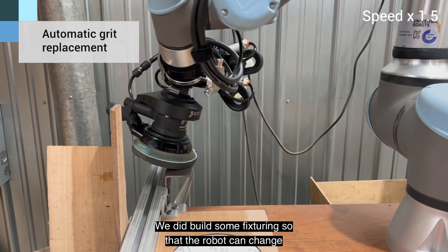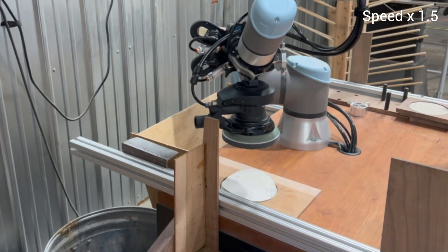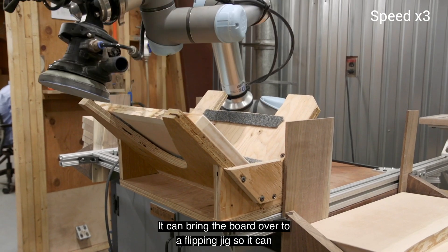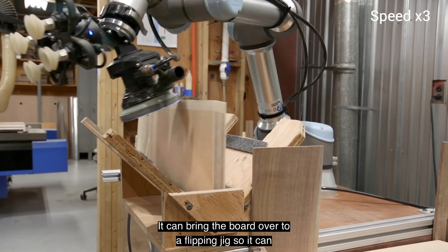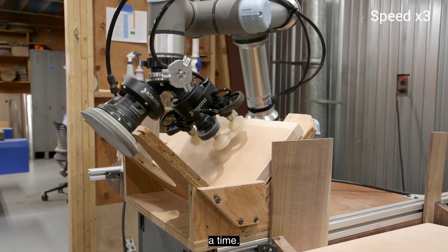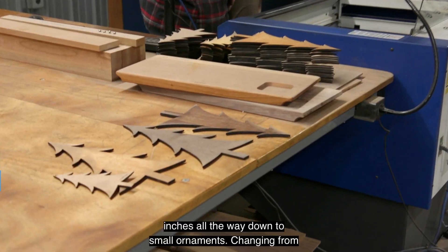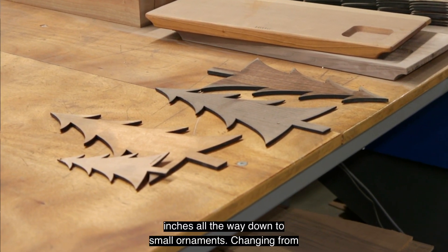We did build some fixturing so that the robot can change its own sandpaper. It can bring the board over to a flipping jig so it can literally move through complete cutting boards 10 to 15 at a time.